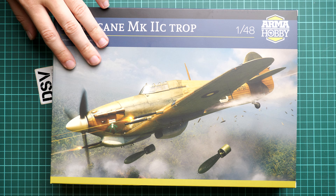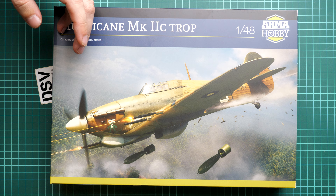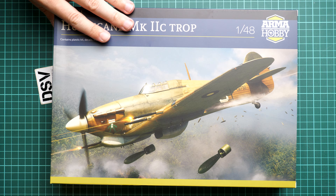Arma Hobby really has beautiful box art — I like all their box arts and it's a shame they don't do t-shirts or posters with these images. This box is exactly the same size as what we had in the previous 1/48 scale Hurricane kit.